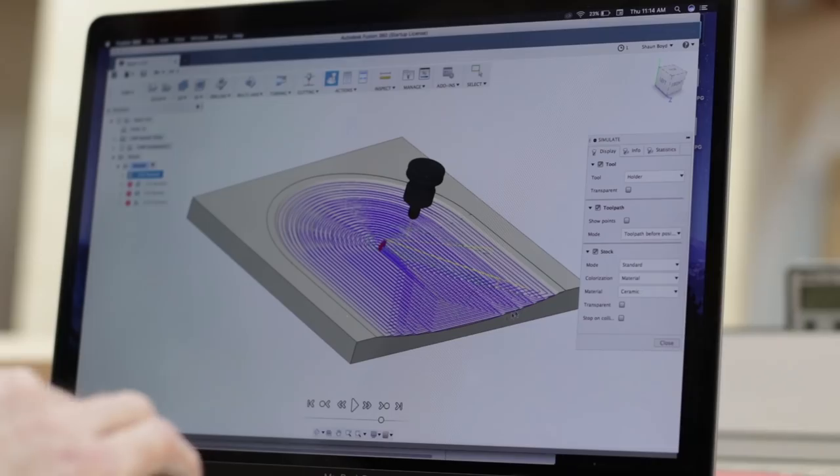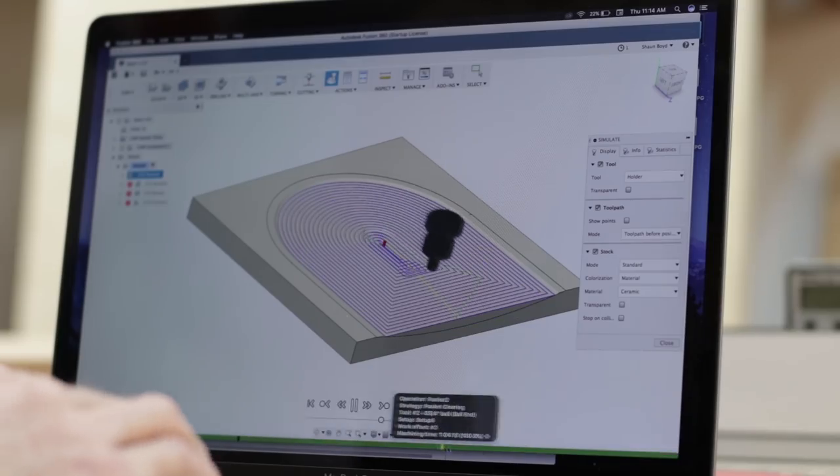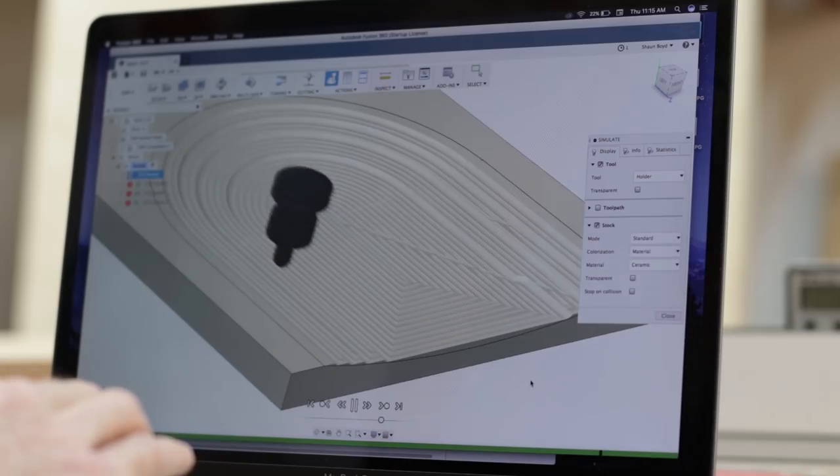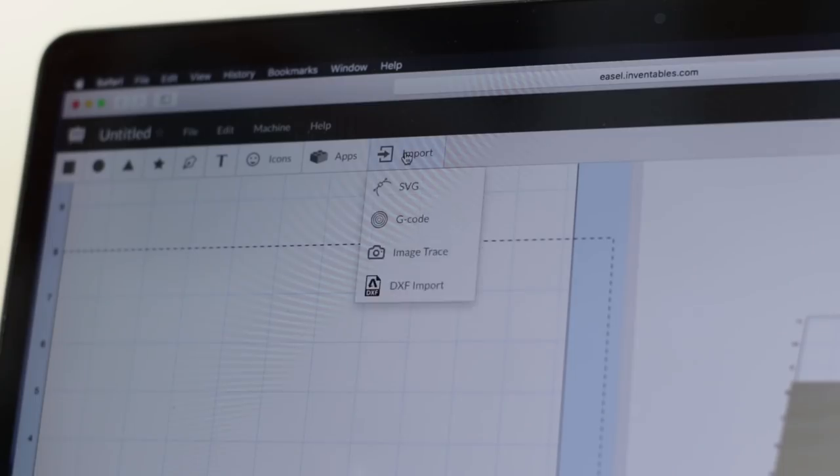Then I worked out a few different tool paths just to experiment and see what would give me the best result. Then I exported all that G-code, imported it into Easel, and at that point I figured I might as well just give it a shot.